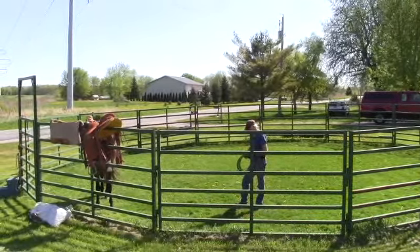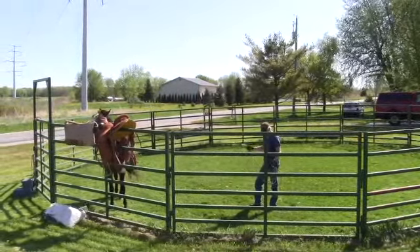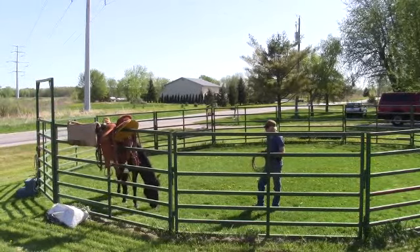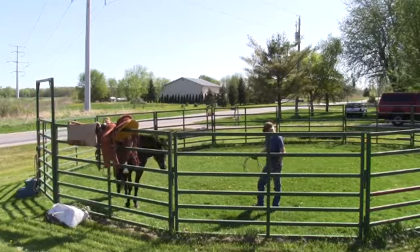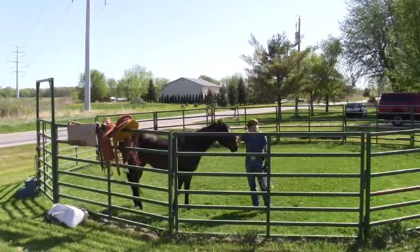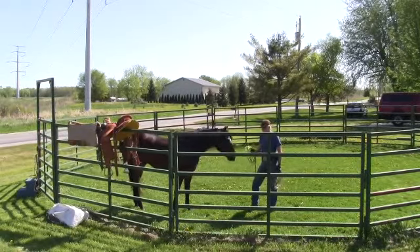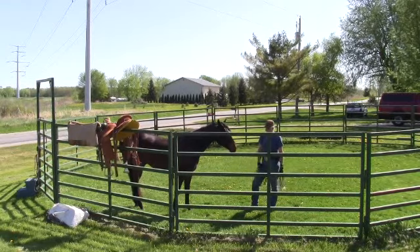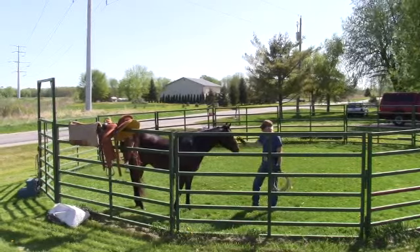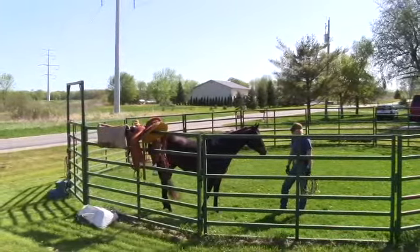We're going to get started on him this morning. Just like every other young horse I bring in here to start, restart, or work on, I'm going to start him out with some round pen work to get him a little focused. Being spring and a grass round pen, he's going to probably be a little distracted. He's only been up here since yesterday, so it's still a new area for him, still getting used to being across the fence from my horses, and there's a cow dog puppy barking back there.